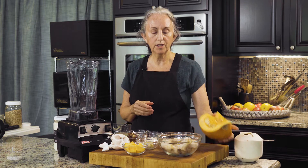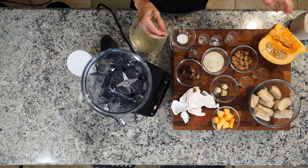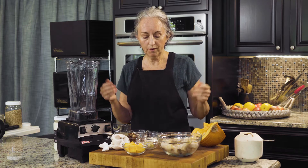Also, I'm going to teach you on another video how to open a pumpkin, so I've included fresh pumpkin in here. You can also add canned pumpkin if you want, whatever you have.